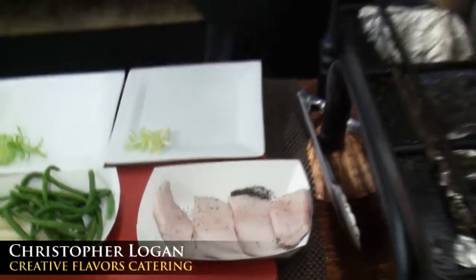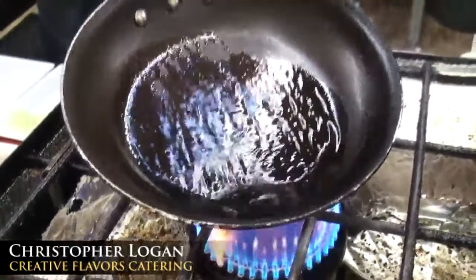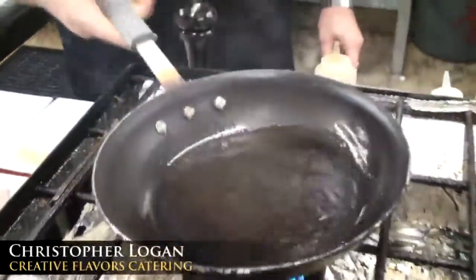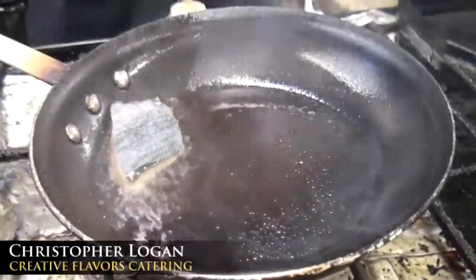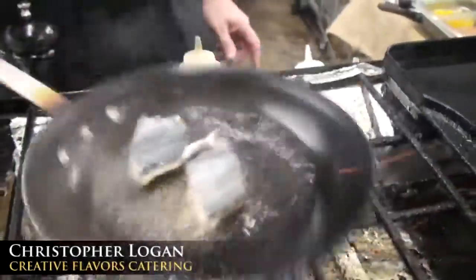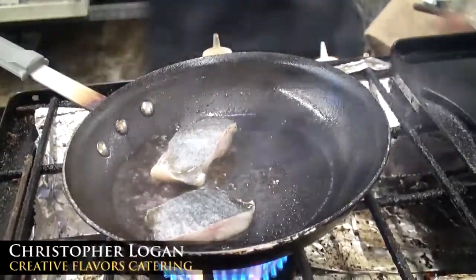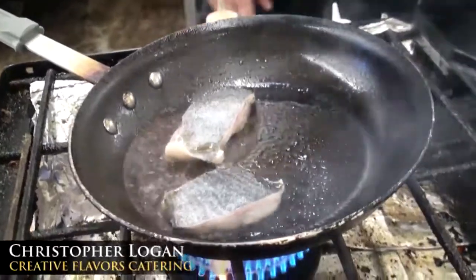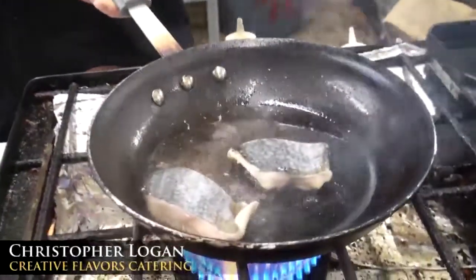To the hot pan I'm adding the sesame oil. With sesame oil, it has a lower burning point than a neutral oil, so you just want to be careful about that. I always put the flesh side down because I want to sear this to a medium-high flame.